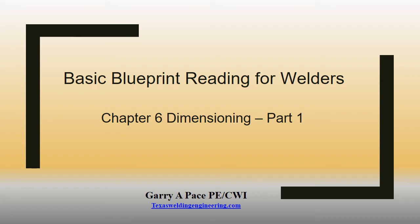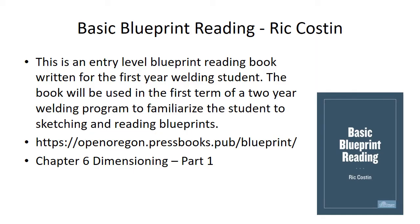Basic Blueprint Reading for Welders, Chapter 6: Dimensioning, Part 1, by Gary Pace, PECWI Texas Welding Engineering. This book was written by Rick Coston out in Oregon — it's an open-source book with a free copy license, so it's not copyrighted. If you do a Google search for 'Open Oregon Blueprint Reading' it'll take you to it.